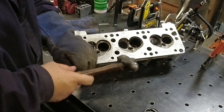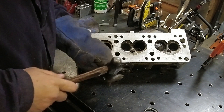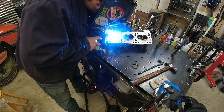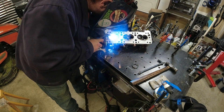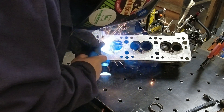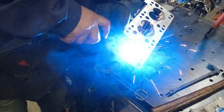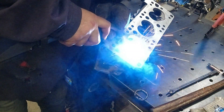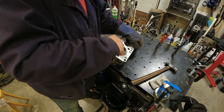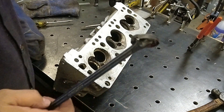The big thing is when you weld it, it gets hot. I think it needs a little bit more weld. In the heat, they just pop out.